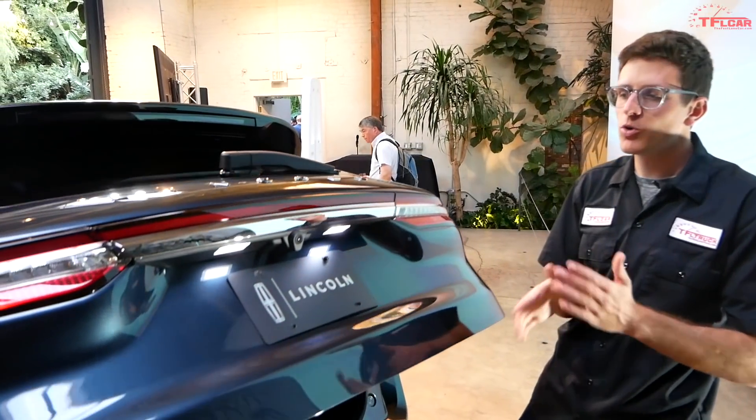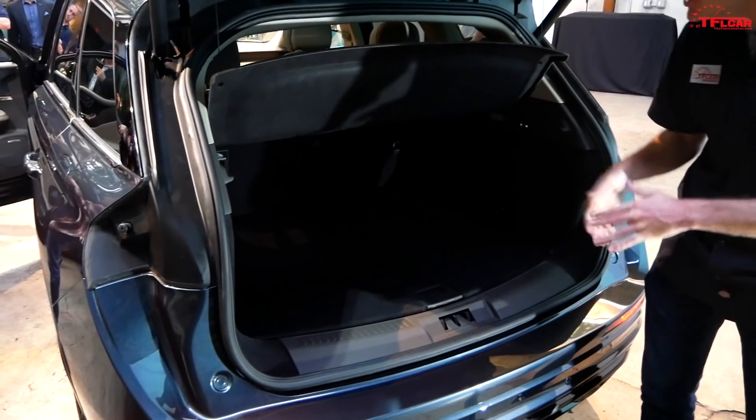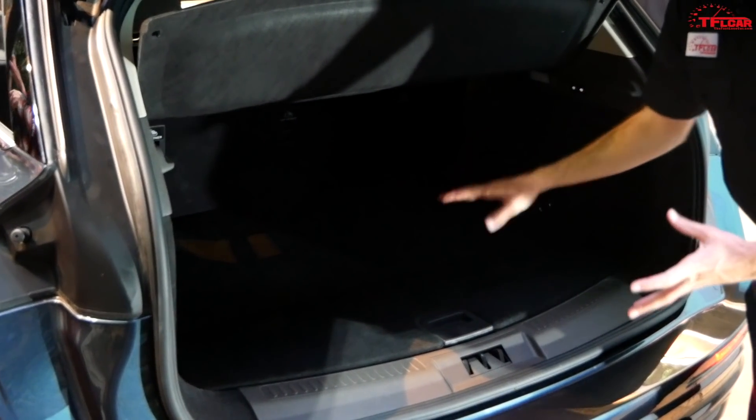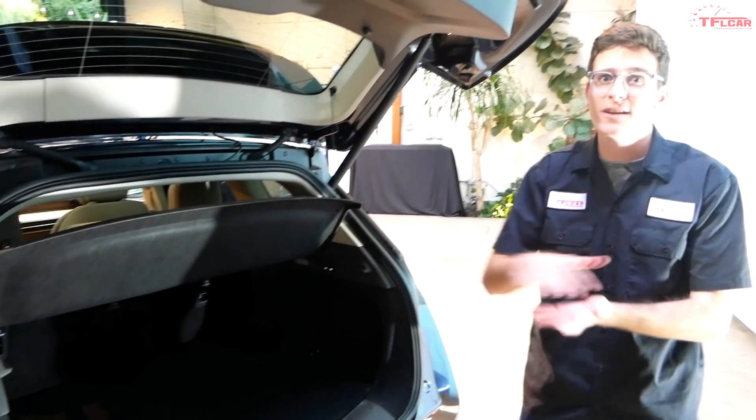One of the cool things about the Corsair Grand Touring is you don't lose any cargo capacity by opting for the hybrid model. In other hybrids you may lose some trunk space with batteries intruding into that area, but in the Grand Touring all the batteries live underneath the floor.